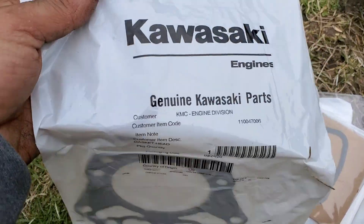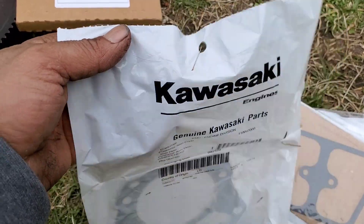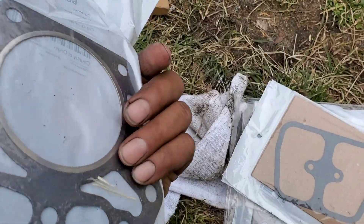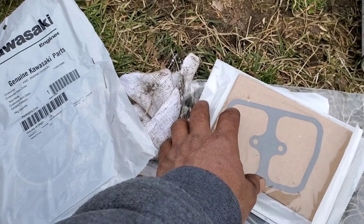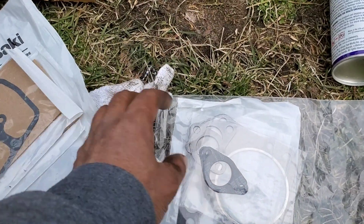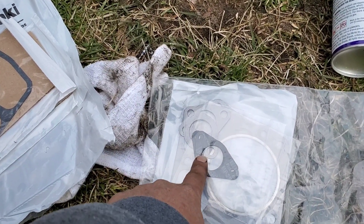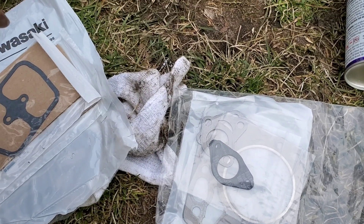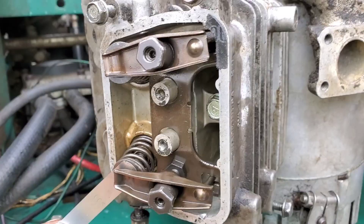I got the head gasket — this is the head gasket for the top — and also got the gasket for the manifold and the exhaust gasket. I got the whole package for $37.